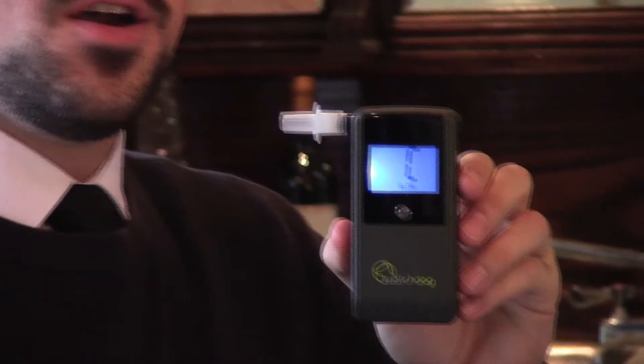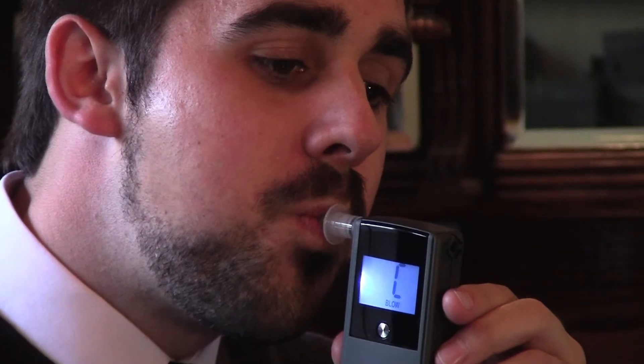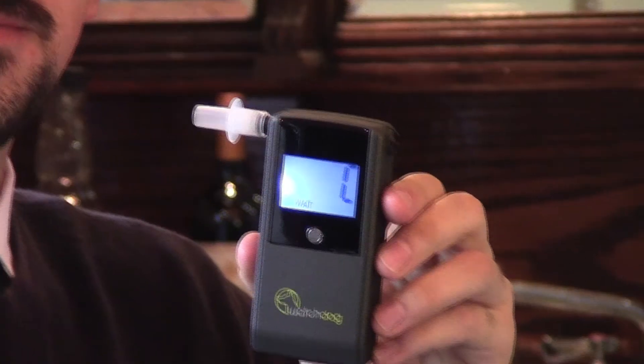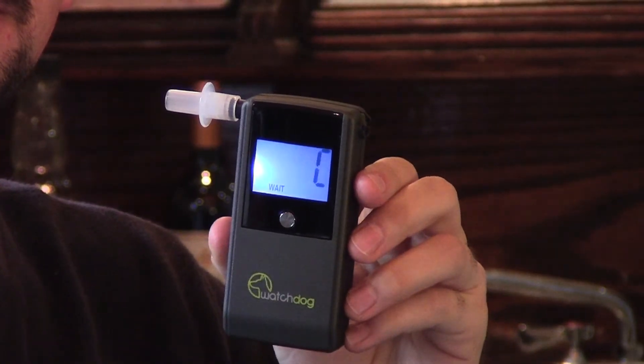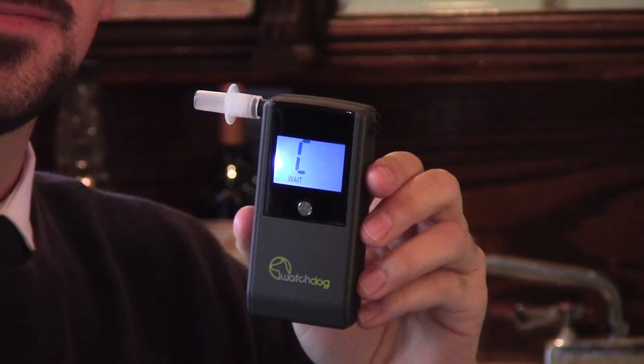Step 4. Take a deep breath and blow steadily into the mouthpiece. Once the user begins blowing, a long beep will sound. It is important to blow the entire duration of that long beep. If a person stops blowing before the end of the beep, the results may read error since the breath sample was not collected.